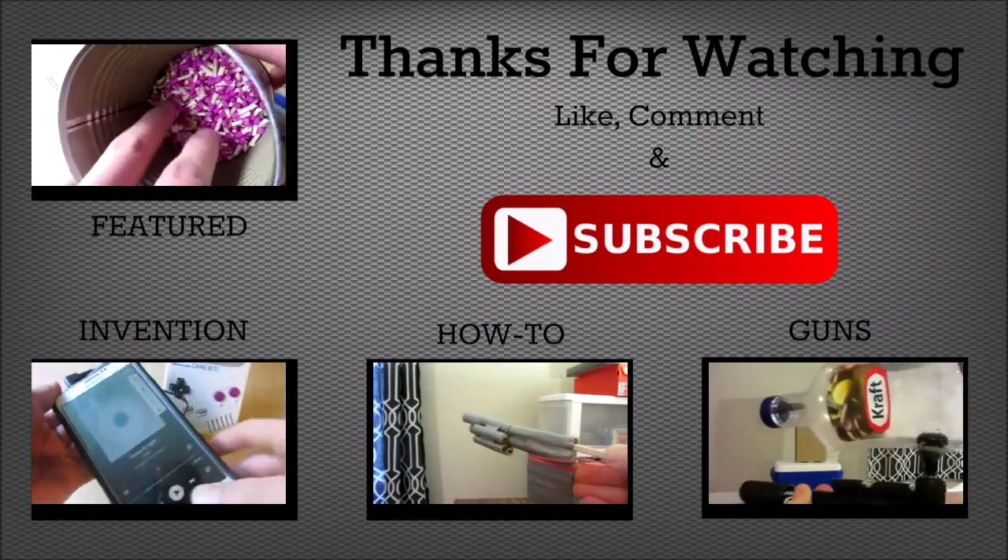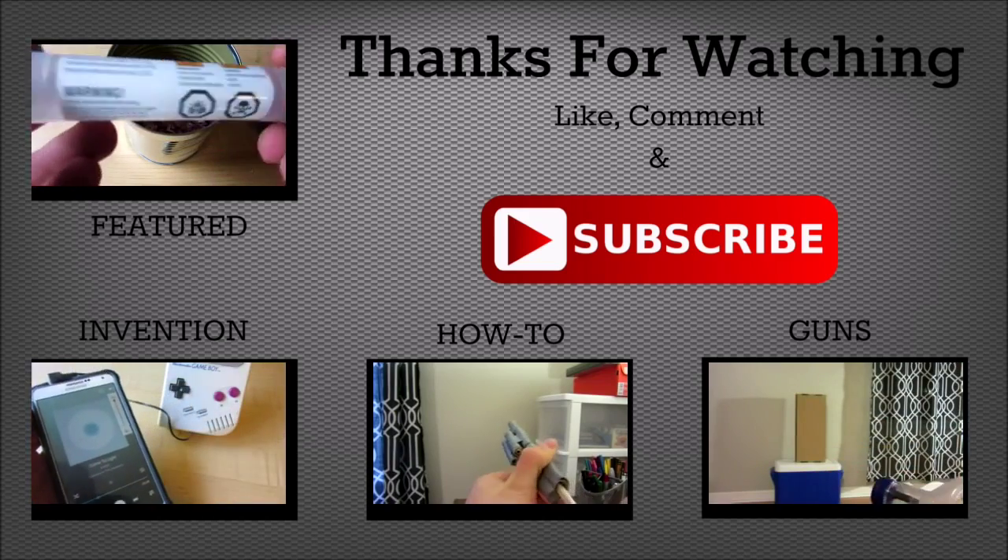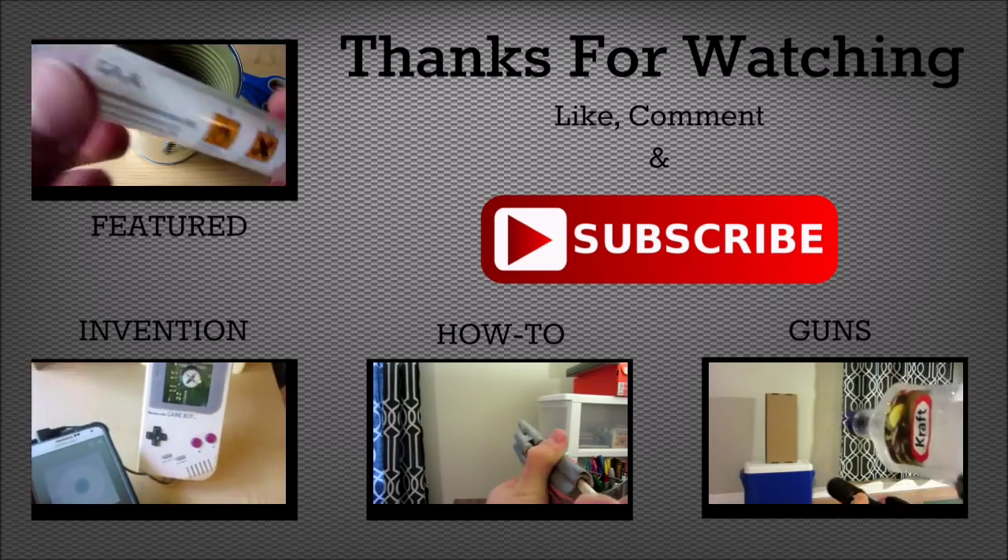Hey guys, hope you enjoyed the video. Do me a favor and click that big red subscribe button right there. And also check out some of my other videos by clicking the links on the screen.